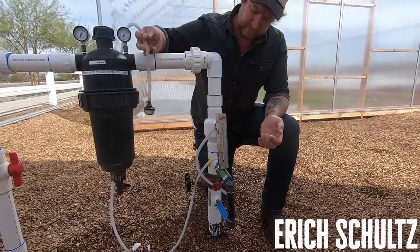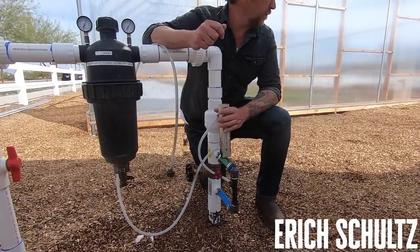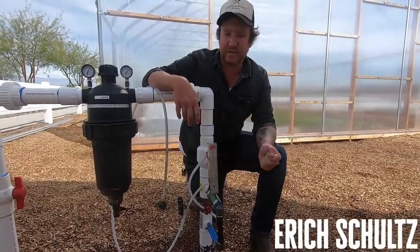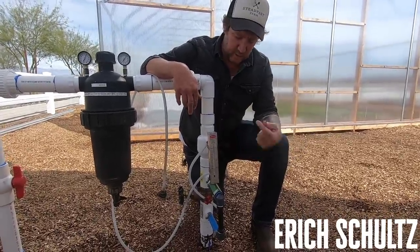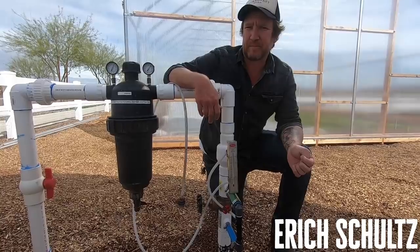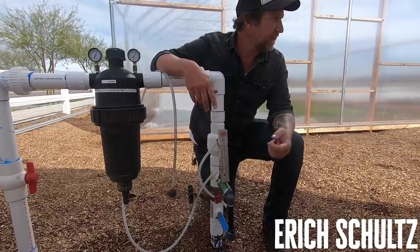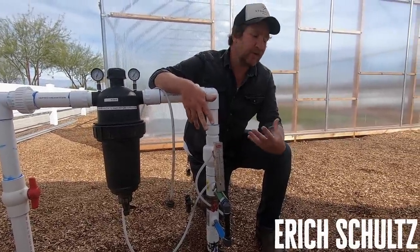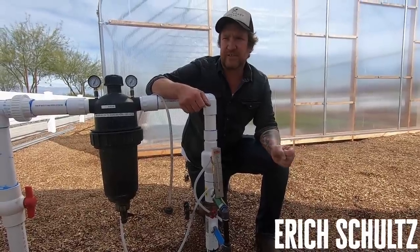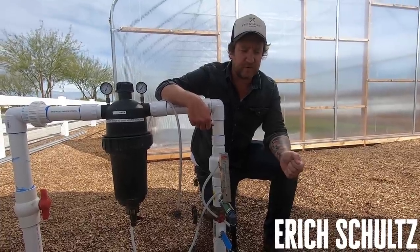So this only works with drip irrigation, right? No, you could use it with your wobblers as well. We've used some foliar calcium, for example — a liquid form of calcium — and we wanted to hit the plants with that too. As far as fertilization goes, it's probably more effective through drip because it goes right into the soil. But there are reasons to do foliar applications as well. When dealing with organic fertilizers like a fish product, they tend to be high in oils, and you don't want that on your foliage because the sun can cause it to burn. So fish emulsion is all through drip.